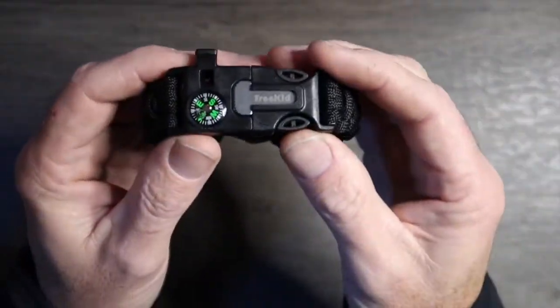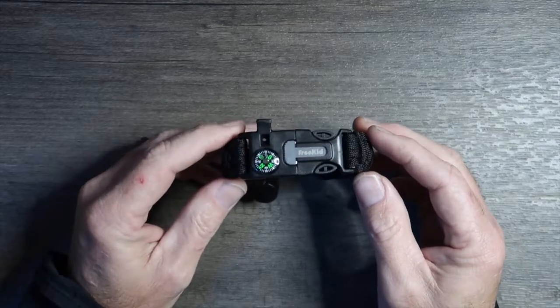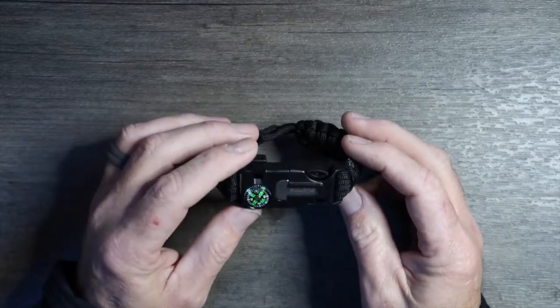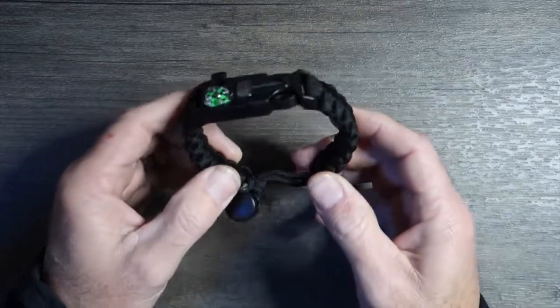This one is by a company called Free Kid. It has a compass which is pretty accurate — I'm impressed with that. It has a survival whistle right there, and it's adjustable to fit different wrist sizes.